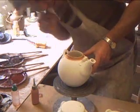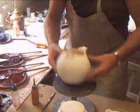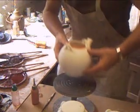The important thing is to make sure that they're unblocked. Give them a good blowout.